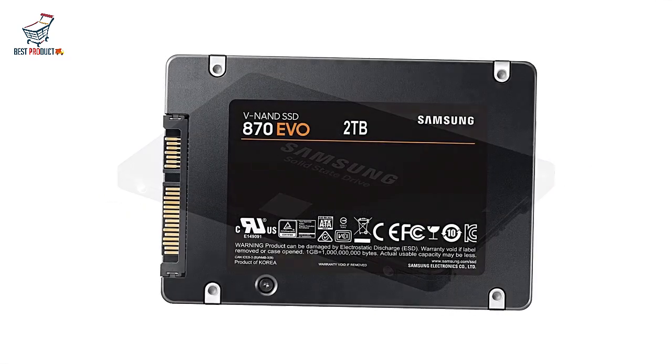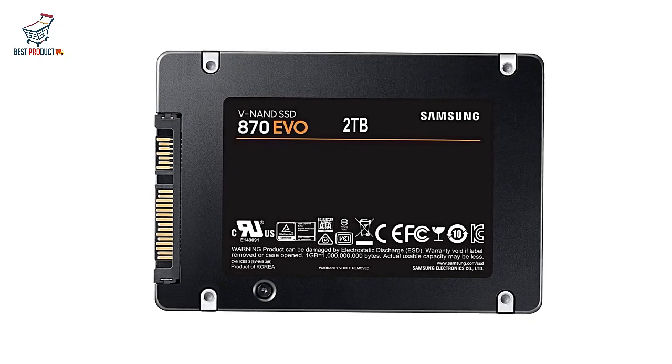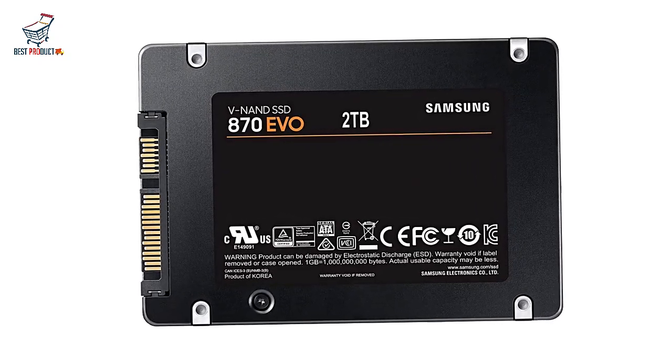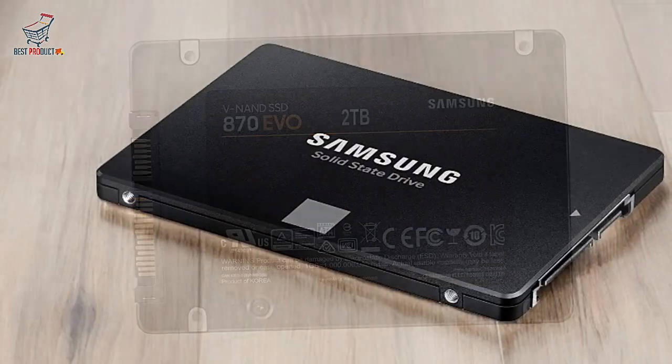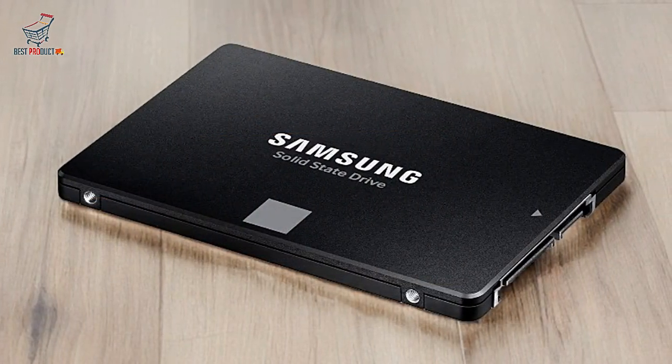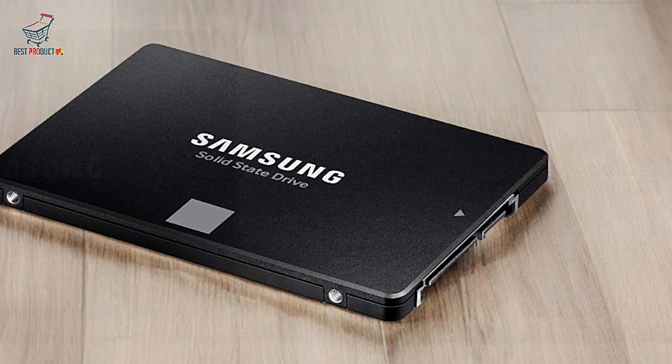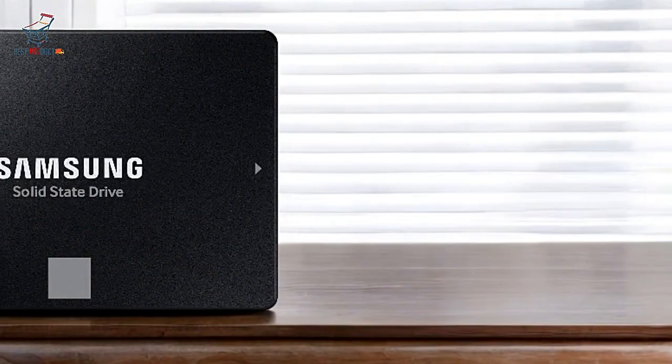Easy installation and upgrade: its 2.5-inch SATA form factor makes it easy to install in desktops or laptops. Samsung's migration software simplifies the setup, allowing you to clone your data and get up and running in minutes.